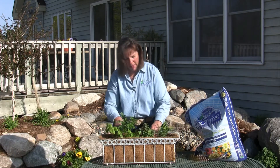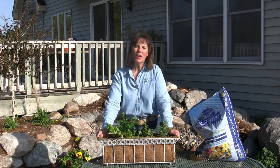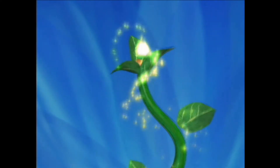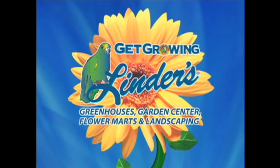Now these herbs are all going to require a nice sunny spot. Keep them watered — it's as simple as that, and you've got herbs for all your cooking needs. Put it outside in a nice sunny location right outside your door so it's easy to get to, and that's it for today. Get growing now with Flinders.